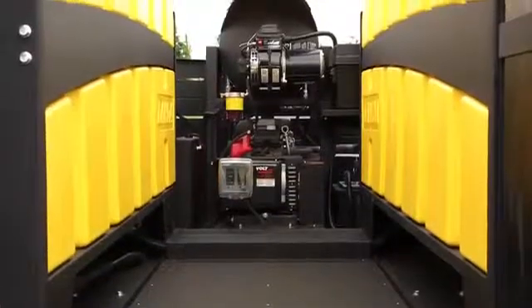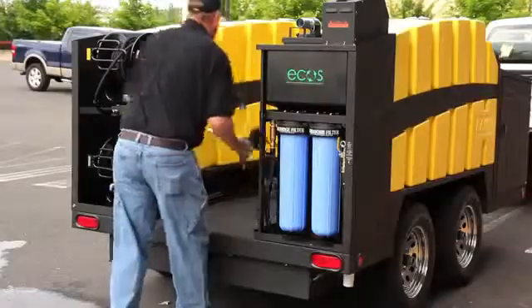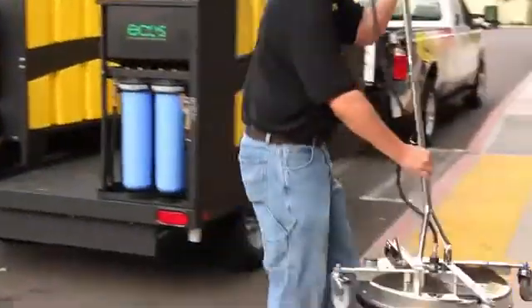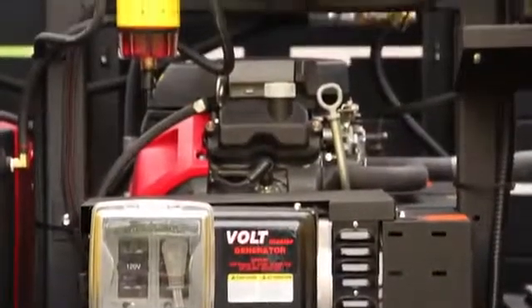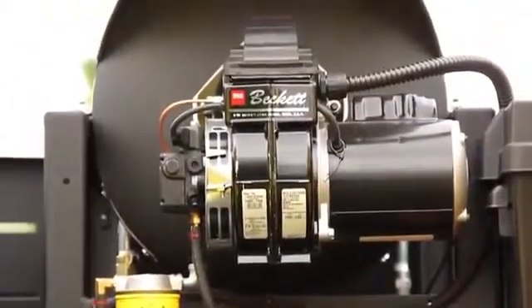Instead of just being a big water tank on the back of a trailer — which doesn't allow you to take any of the other accessories with you — this has an open galley design. It does two things: it allows you to carry more accessories to meet more cleaning applications, and it allows easy access to all the mechanical components for any service needs that might be required.